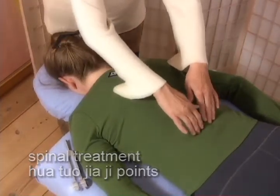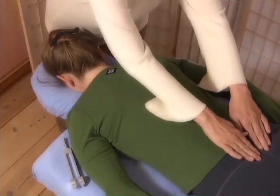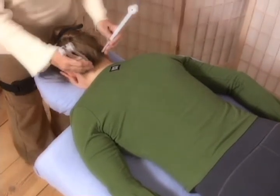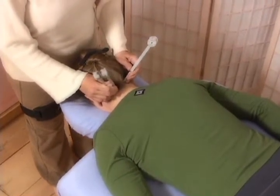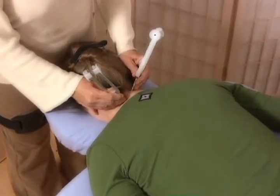Spinal treatment: Watto Zhaji points from cervical through the sacral spine on the back. Apply two activated mid-ohm tuning forks bilaterally from the cervical through the sacral spine. These points are next to the spine, between the transverse process of each vertebrae and in the sacral foramen.